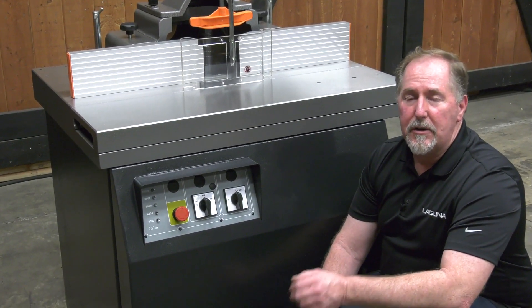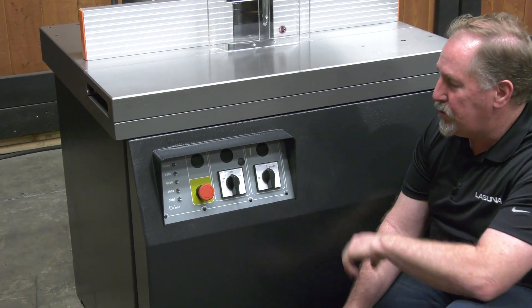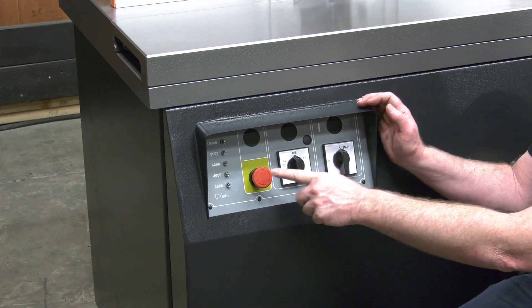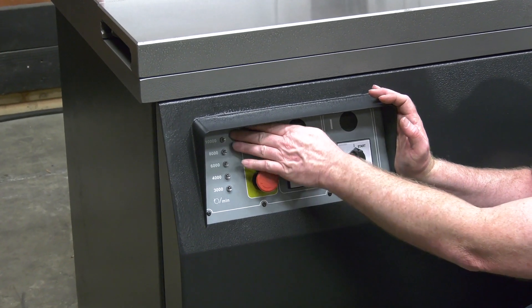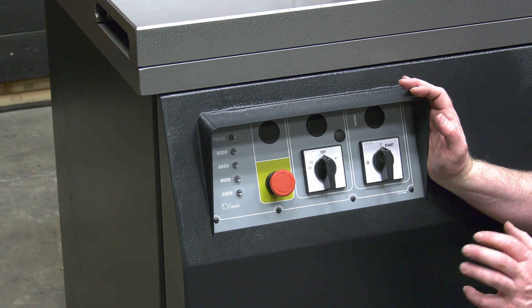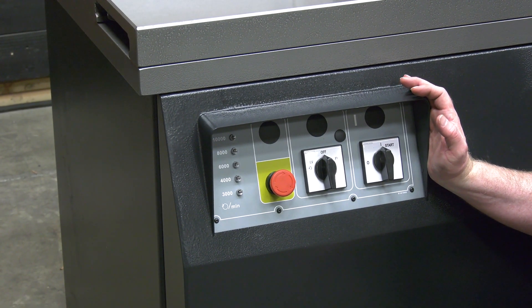The controls for the S45T are conveniently located on the front control panel: the start/stop switch, forward and reverse, as well as indicator lights for all five speeds. This ensures that you're in the proper speed range for the cutter head diameter that you're using.